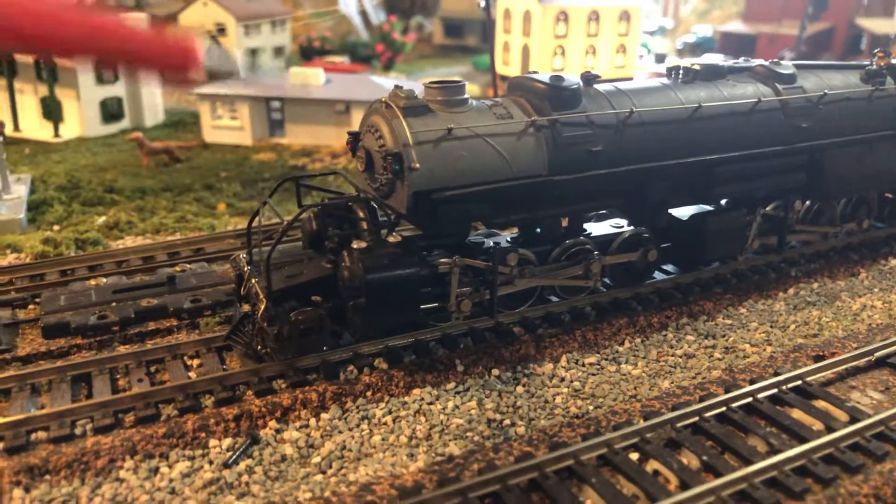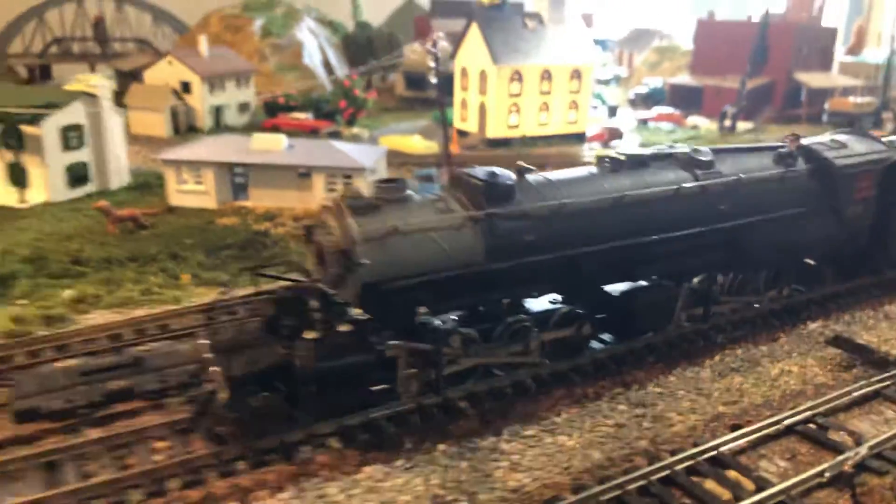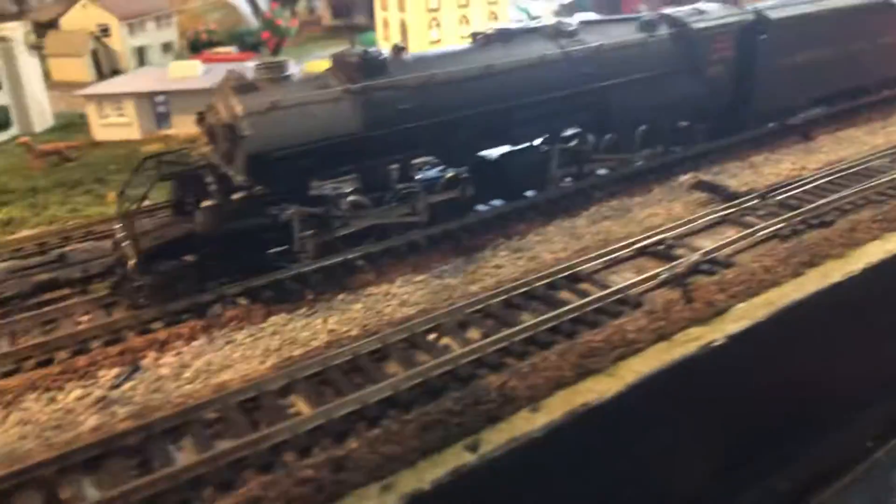I'm pretty sure that these were stronger than Union Pacific Big Boys. Of course, that's also coming off the internet.